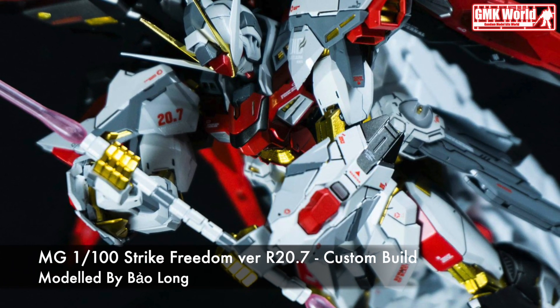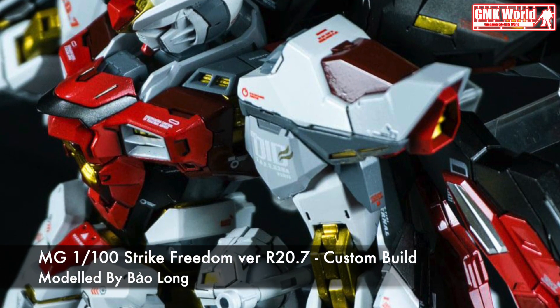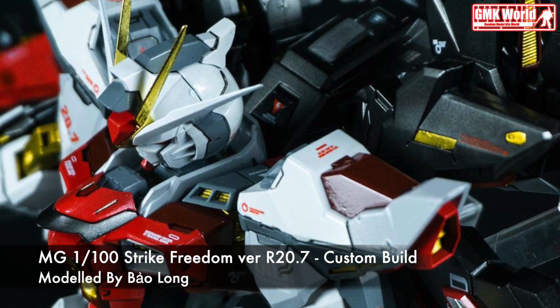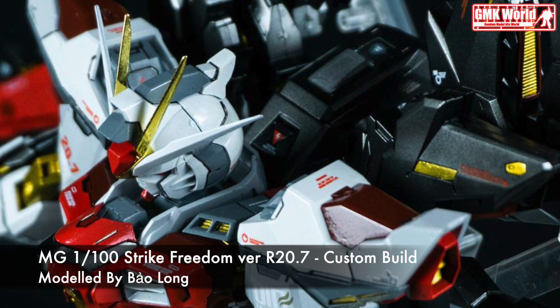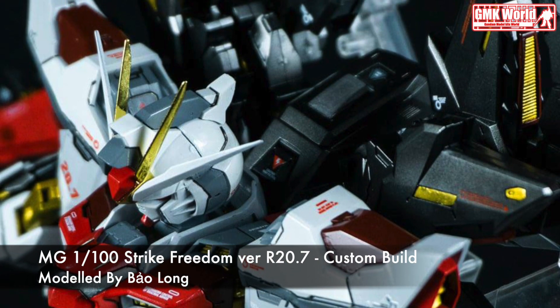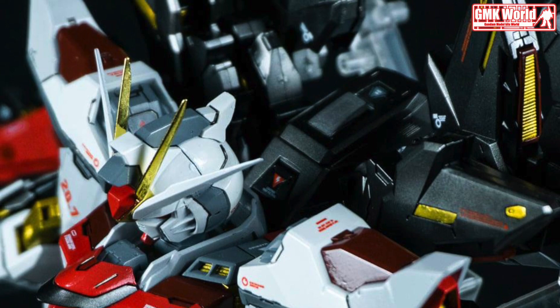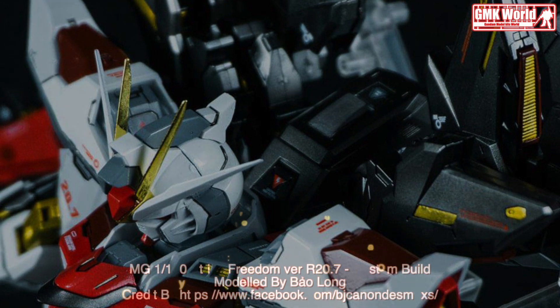For more information, go to http://bbs.rulyweb.com/hobby/board/3000082/red/305703I6?page=1. Thank you for watching. For news and more information about Gundam plastic model kits, please subscribe to GMK World Channel.